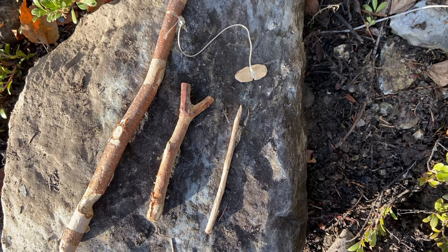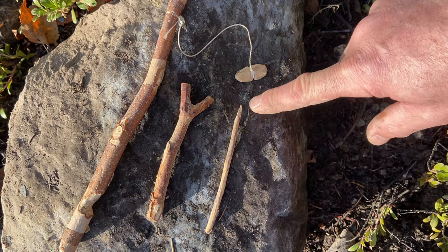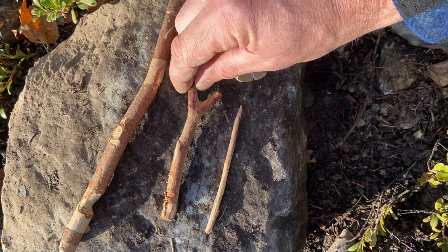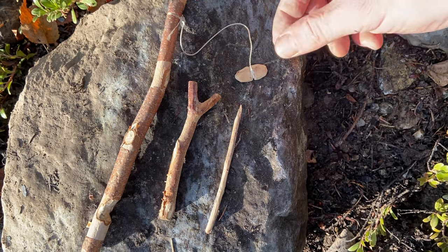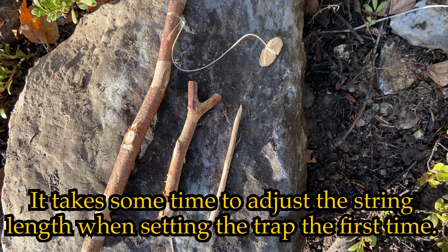So just going over the parts of the Paiute Deadfall Trap. This little piece here is your bait stick. I like to sharpen one end so it grabs the rock more easily and it's easier to stick your bait through that sharp point. We have our Y-stick, which is roughly about half the size of your long stick. And your long stick — one end needs to have a little groove put in it for your paracord or other type of cordage to attach onto so it doesn't slip.